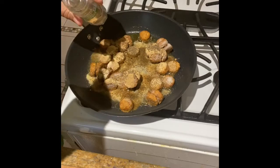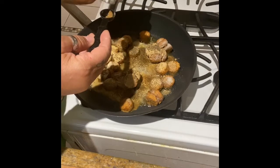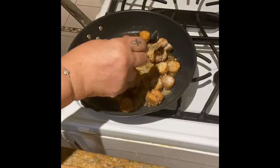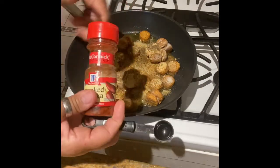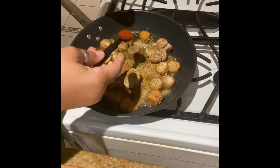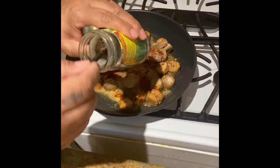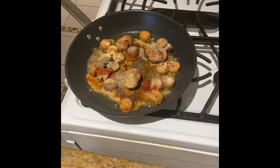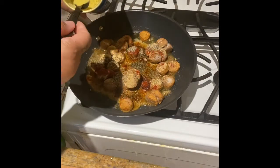One half teaspoon of coriander. One teaspoon of smoked paprika — why? It just sounded good, and it tasted good. One teaspoon of black pepper. And my favorite, one teaspoon of vegeta.